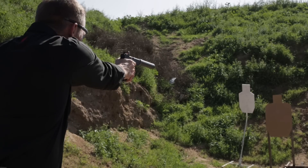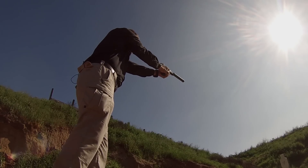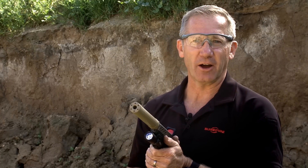We've been able to increase accuracy, decrease weight, and decrease sound. Although the suppressor is fun to use, it was designed for the operator. Get yours now.